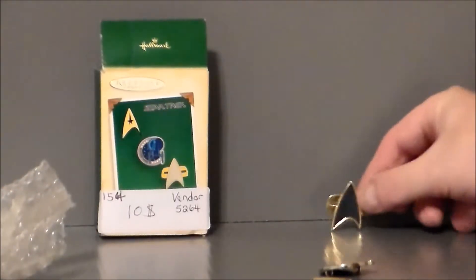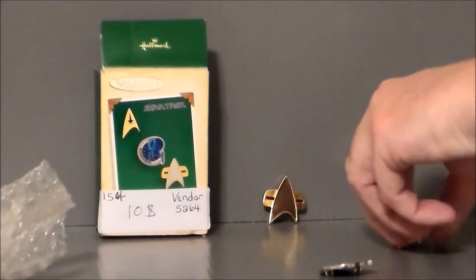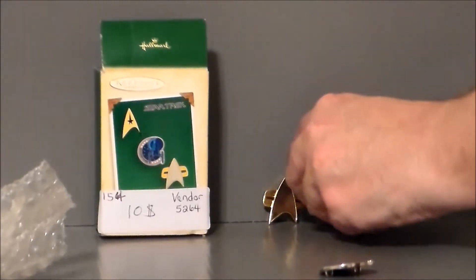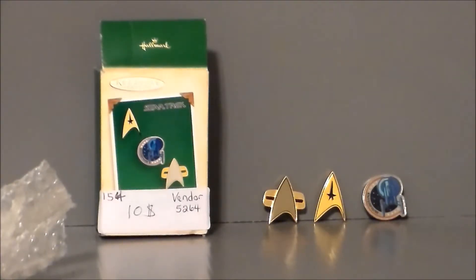I didn't know that these actually existed, to be honest. These are really super slick and cool. I don't know if I would put them on a Christmas tree because they might get lost in a giant tree, but they're definitely something that's fun. I might even put them on a black velvet board and hang them up in a shadow box. These could be really displayed all year round, but it was kind of fun that they added it into the Hallmark Christmas Ornament series. They're definitely nice quality, good solid metal, and they look nice even all these years later.